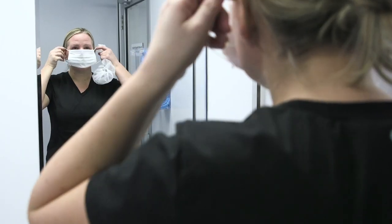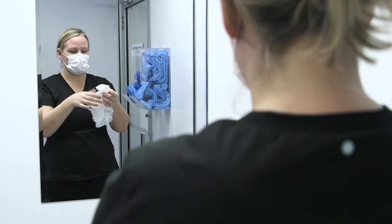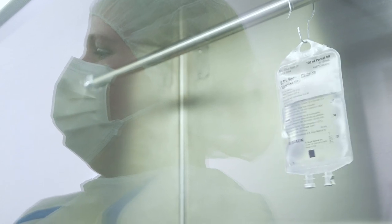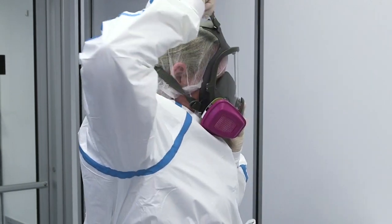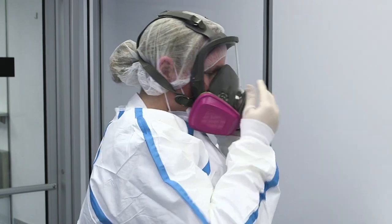For most activities requiring respiratory protection from particulates, a fit-tested, NIOSH-certified N95 or more protective respirator is sufficient. Consider using a fit-tested, NIOSH-approved, full-face, dual-chamber respirator with a multi-gas particulate canister attached if exposure to vapors is likely.